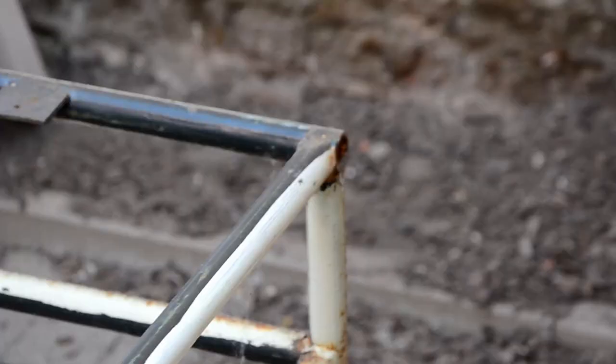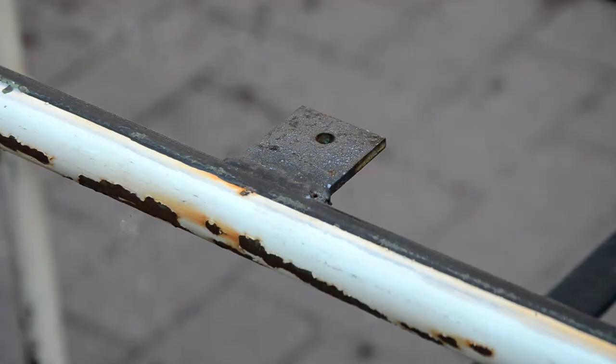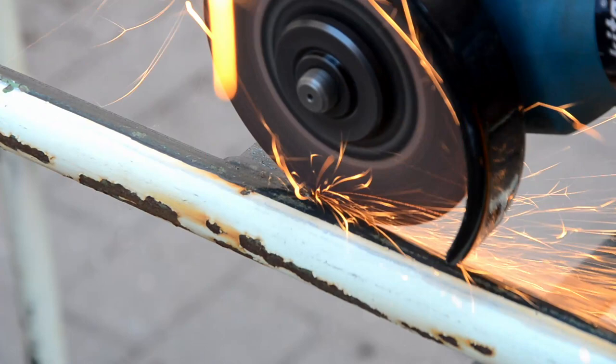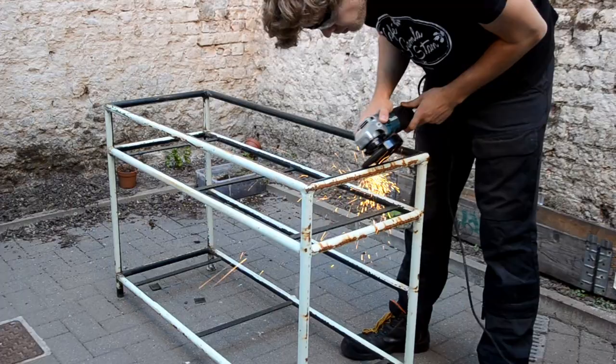So the first step is cleaning up the frame. I'm not too worried about the rusty spots and I actually kind of like the color it has, but the sharp edges and brackets sticking out — they need to go. So I'm cutting those off and rounding over the edges with an angle grinder.